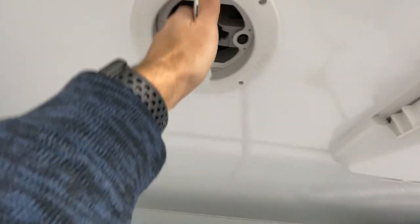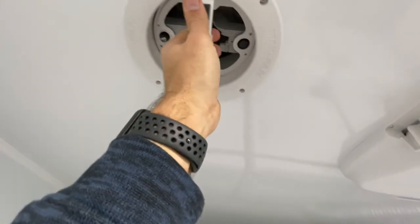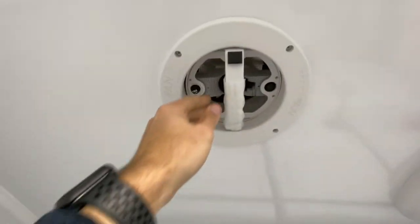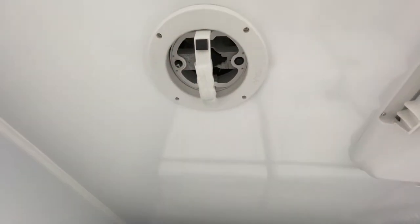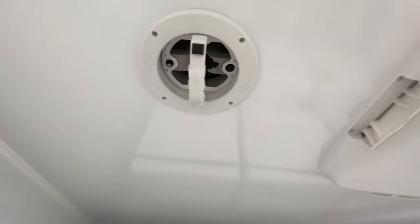Feel free to peel off the plastic — we kept this on for protection during shipment. These are your pop-up fans. If you have them up they allow fresh air to come out, and if you have them in the other position fresh air will come in.